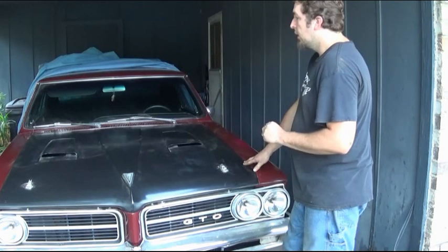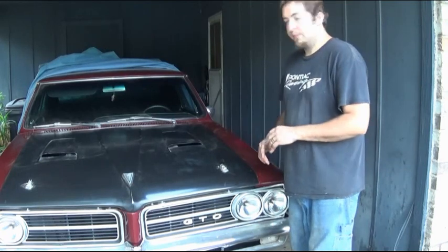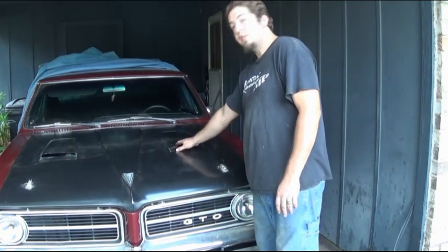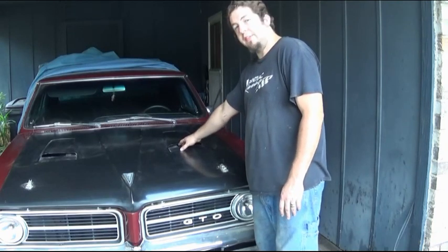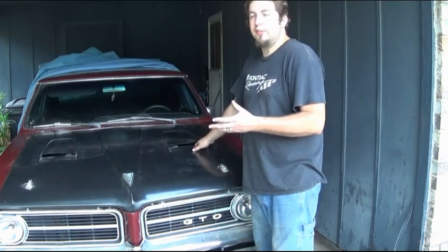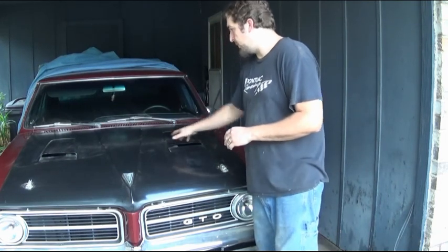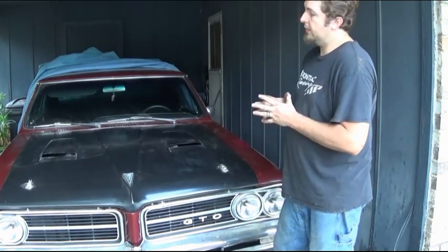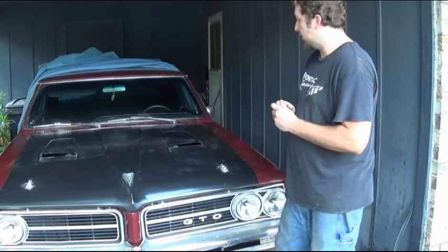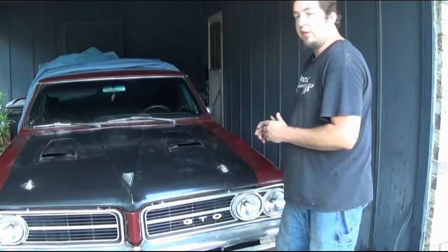This hood was a fairly simple, quick, easy bolt-on. I only had to do some small modifications, which weren't really bad at all. Of course I installed hood pins, but that's unrelated. One thing you'll notice right off the bat is it doesn't have the little chrome scoop louvers or insert pieces — it doesn't come with them. The price they were asking for them, I figured I'd just run without them. It actually comes solid, and I cut the scoops out making them functional, though you don't have to do that.